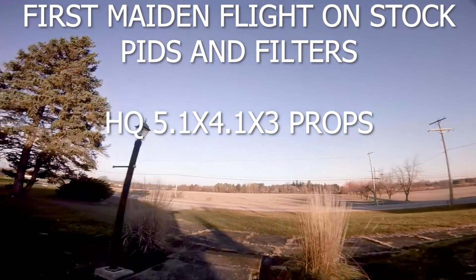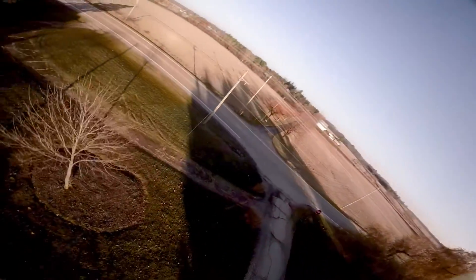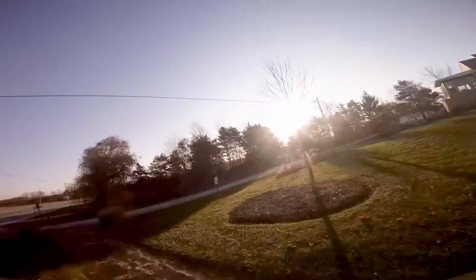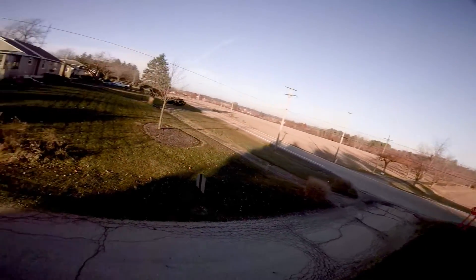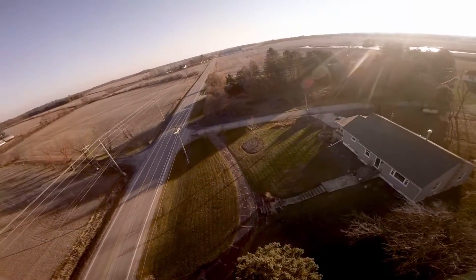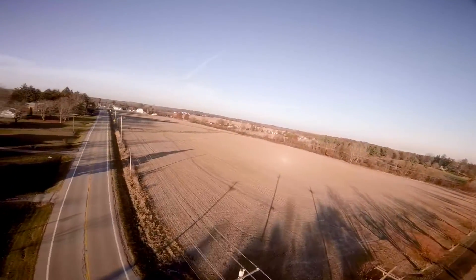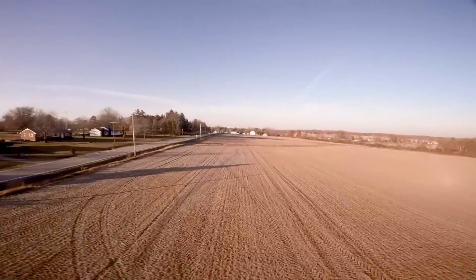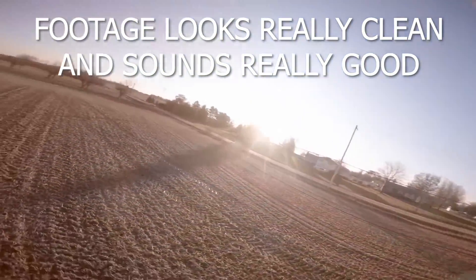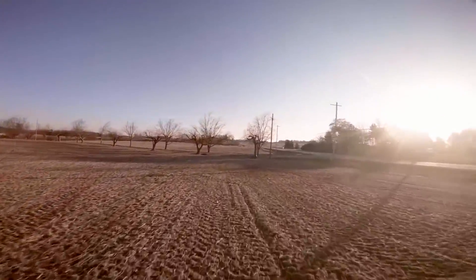We'll run through a couple clips here - this was the maiden flight this morning. Switched over to HQ 5.1x4.1x3 props that came in last month's Drone Drop. I think they've gained a lot of popularity recently because Bob FPV has really been talking them up, and they're really nice - super smooth, very responsive, they spool up really fast especially running on 5S. The best thing I see is that the footage is just super clean and the stock PIDs feel very good.